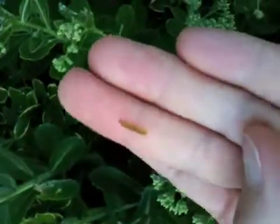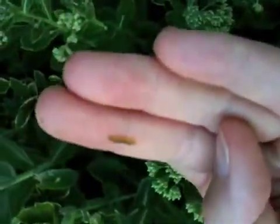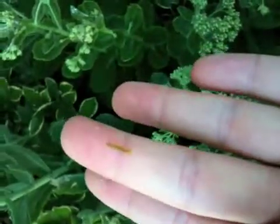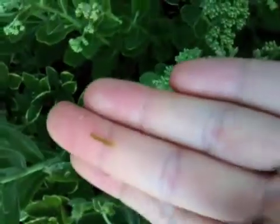I highly recommend it. I'm kind of not a bug person, but I'm just trying to be a good gardener. I'm going to put them on my walkway and hopefully the birds will eat them.